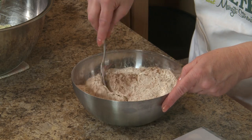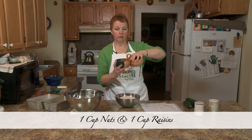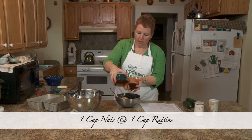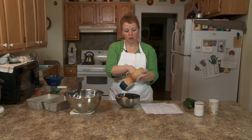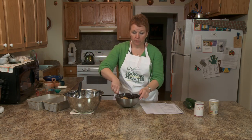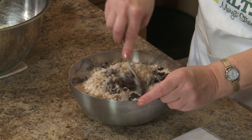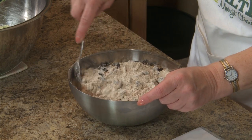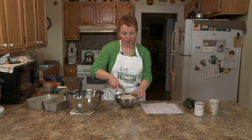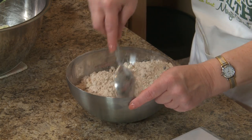I have one cup of nuts that I've ground. There are a number of ways you can chop them — you can use one of those up-down choppers, a knife, or put them in a plastic bag and roll them with a rolling pin. You can let your kids have a plastic bag and let them beat the nuts with a rolling pin or a hammer. That may be something the kids would like to do — it's kind of fun.